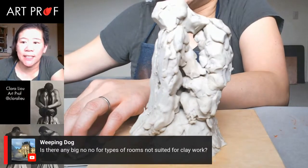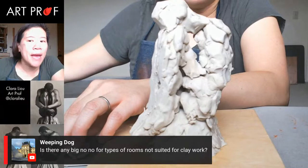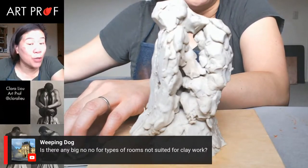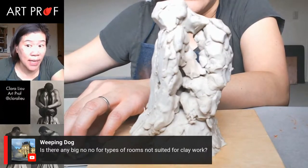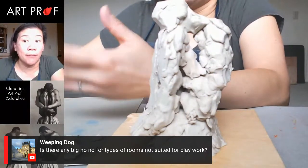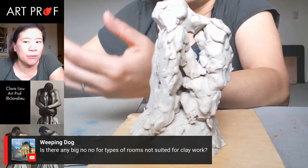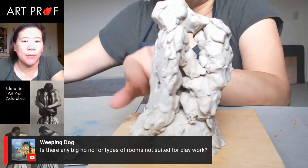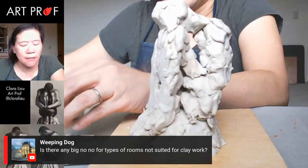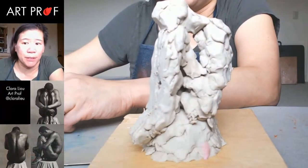Someone asks if there are big no-nos for rooms not suited for clay work. The major thing with ceramic clay is dust — that's the problem. If you take ceramic clay home, inevitably you'll get dust everywhere, and the dust can be really bad for you. That's why plastiline is good — there's no dust, it never dries out. I would never use ceramic clay at home.